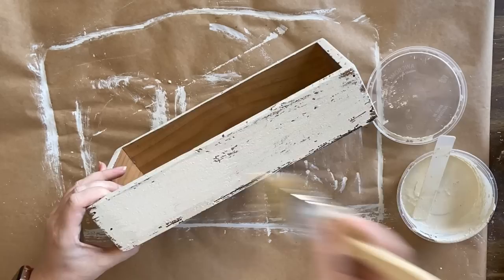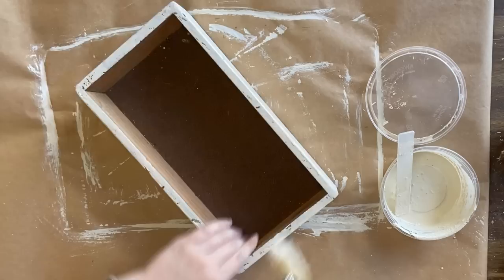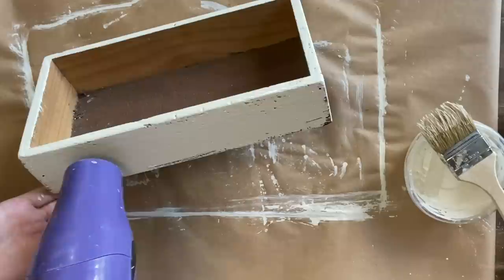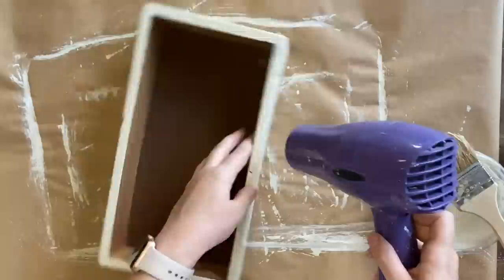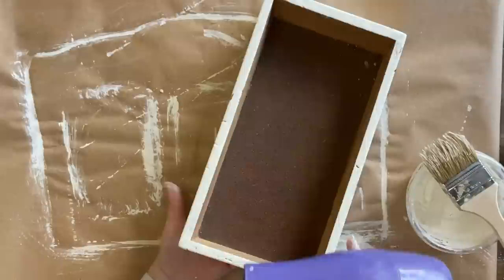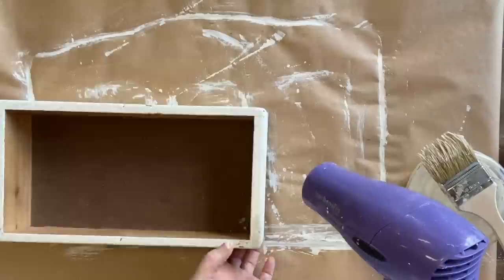After my first coat is dry, I'm coming in with my second coat, applying it just like the first — not being careful to get full coverage. Once I have each side painted, I'm coming in with that hairdryer again to force the drying process. Because this is a raw wood piece, we are not going to get the same crackle effect — in order to crackle it needs some sort of a resist. While we did add that wax, it's just not going to be the same effect as on a stained or sealed piece of wood. We are still going to get a vintage look, but not to the same extreme.